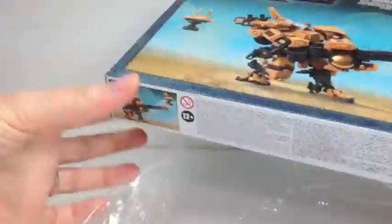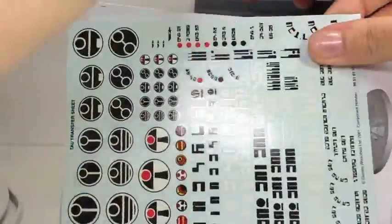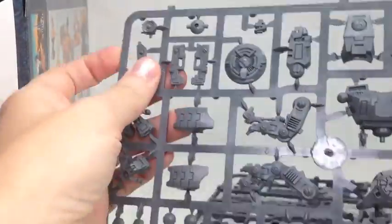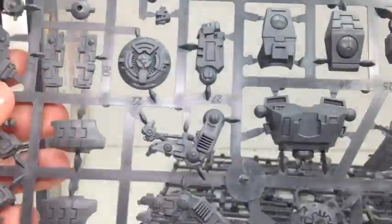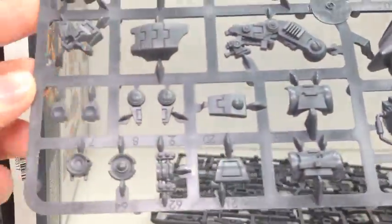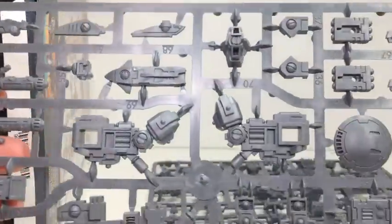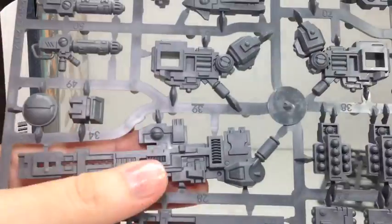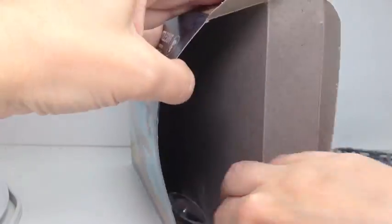He comes with three different heads and two missile pod drones. You can also choose different variations using a rail rifle or missile launchers, which is pretty amazing because it gives 30 plus shots at a 36 inch range — that's like almost half the board — and up to two plus save, cover saves.